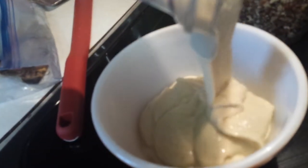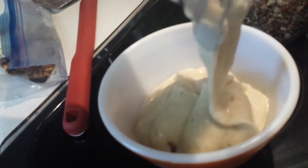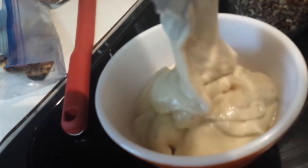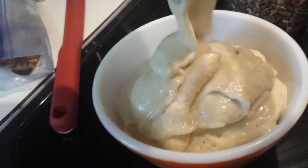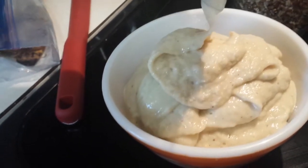Here's the final product — really creamy and thick and absolutely delicious. Now I'm going to add some toppings on top of this.